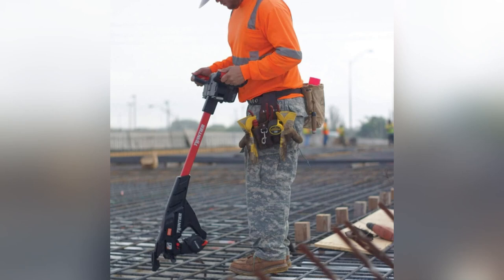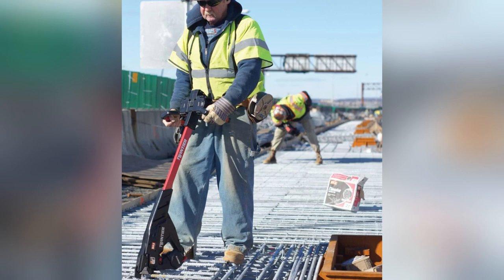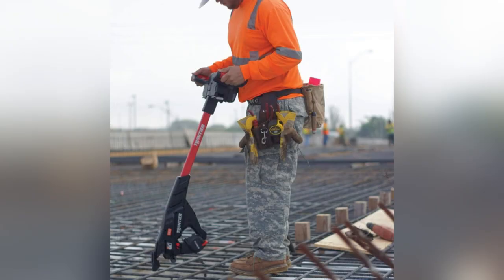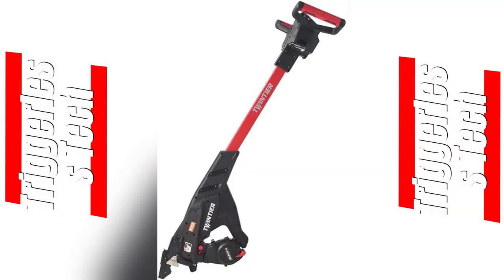Ever been frustrated with your rebar tying times? I was too, until I found the MAX USA RB401TE rebar tier. Trust me, triggerless tech is a game changer — no more accidental ties, just pure efficiency.